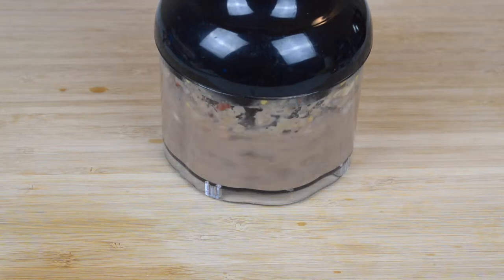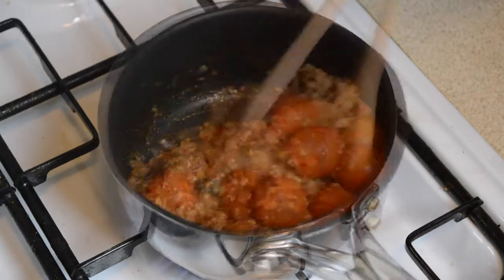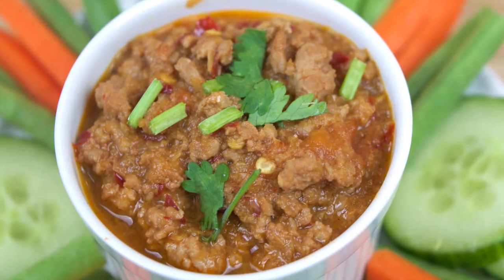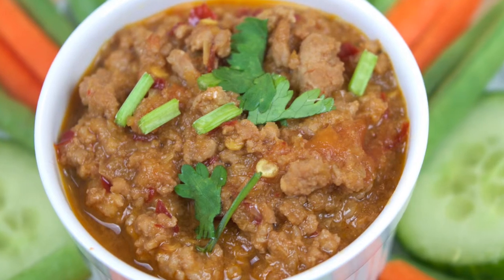Hello and welcome back to another recipe video. On the menu today is Namprik Ong, which is a spicy tomato and pork chili dip. This dip originates from northern Thailand and the final taste is a great blend of sweet, sour and salty, and it's somewhat milder on heat, particularly when you compare it to most other Thai chili dips.